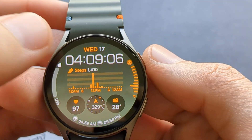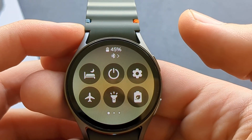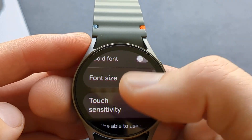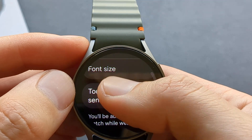First, swipe down and get access to your menus. Click this settings icon and then scroll till you find display. Click that and scroll pretty much all the way down, and here you can see this option — when you enable this.